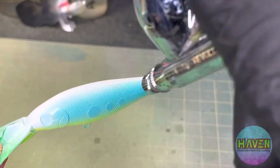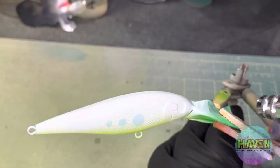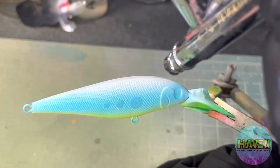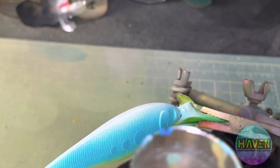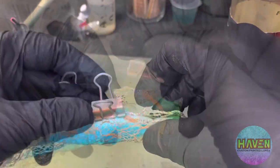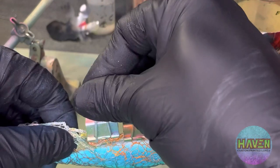Put some teal on for our base, kind of blend it in a little bit to the bottom, but not too crazy — we do want that bit of contrast here. The goal is to kind of blend a few different of my favorite patterns together to make something different, something that kind of stands out.